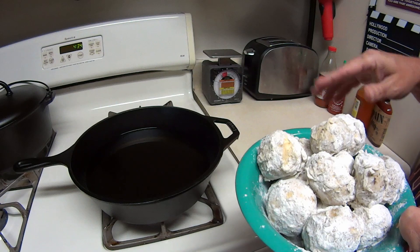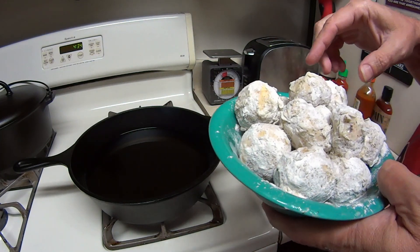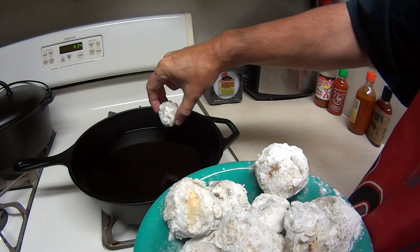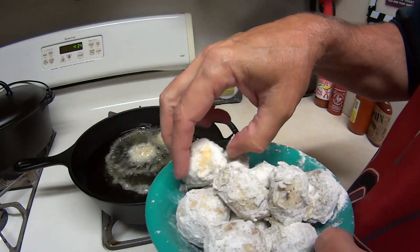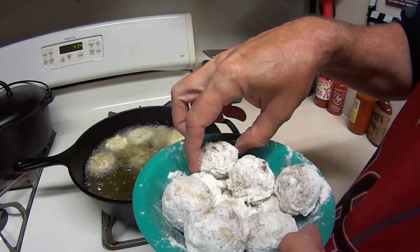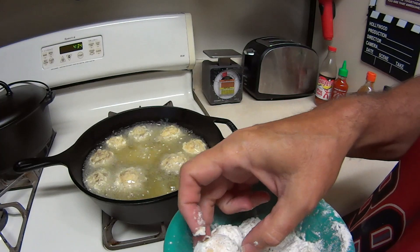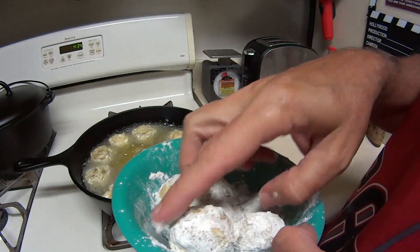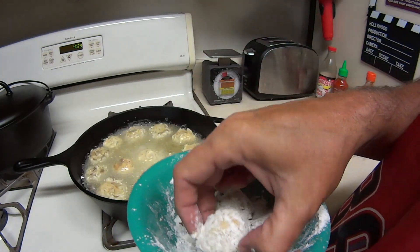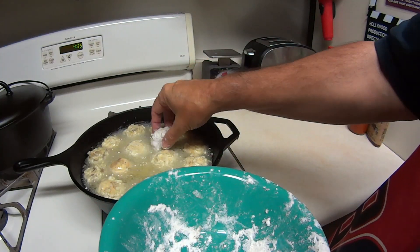Now we got these all battered up. The oil is up to temp. If you want to know how to get this up to temp without a thermometer — does anybody remember how to do that? Write it down in the comments so other people will know. Go ahead and drop these in here. You might not want to do it with your fingers, but I don't want to mess these up. Yep, I'm barefoot — ow. I'll put these in my deep fried foods playlist, it'll be in the top right hand corner of the video.